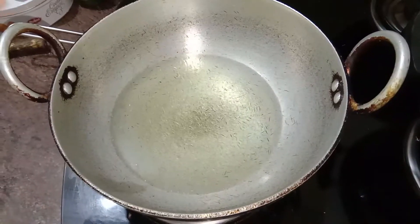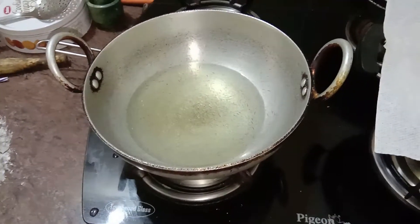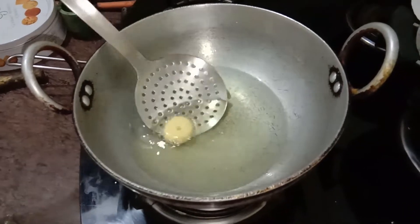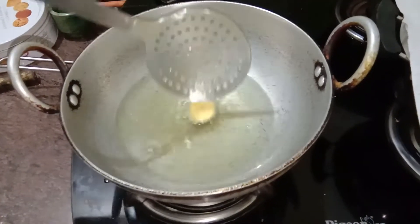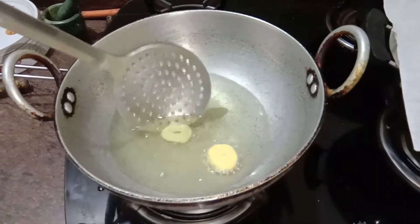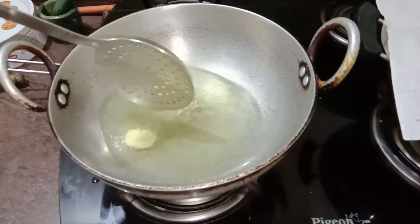I've added the oil and I'm going to let it get a little warm. She said we need to do it on medium flame the whole time or else they won't fluff up. I did a trial donut and it is fluffing up pretty well, but I think I added it too quickly and the oil was not hot enough, so I'm going to add the next one now. I'm adding one at a time in the beginning because I want to know how long we have to keep it in.